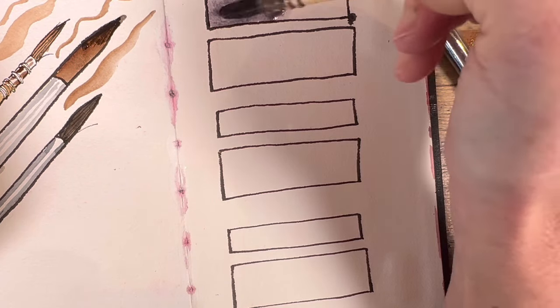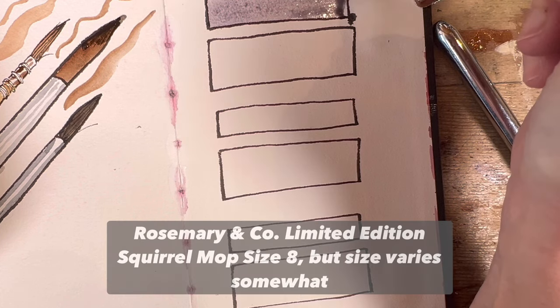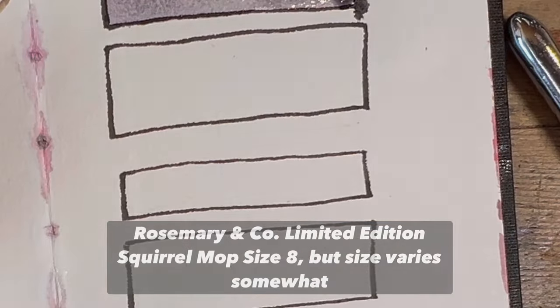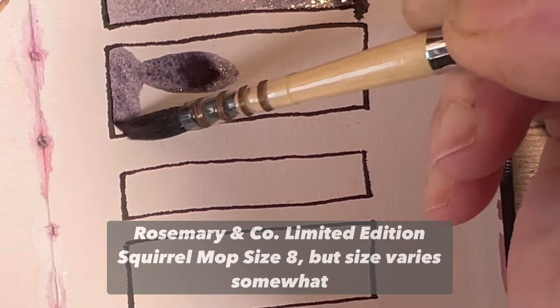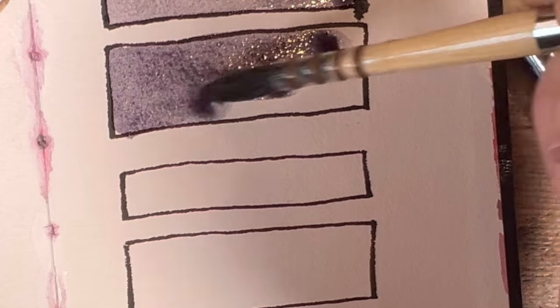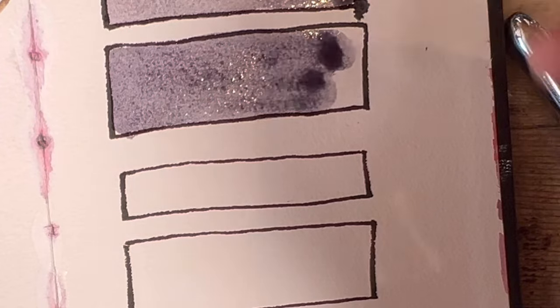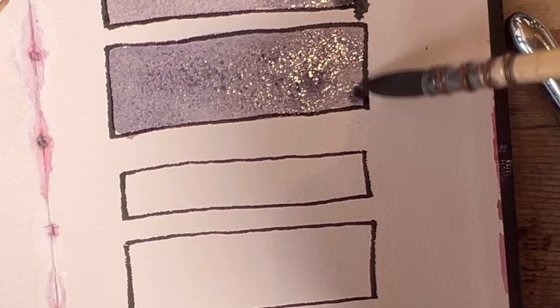Trying out the brushes — this is the Limited Edition Squirrel Mop, size 8. The colour I'm using is Deep Sea Violet by Schmincke. Here is a slightly bigger area. I really like how this brush performs — it holds loads of liquid because it's 100% natural.